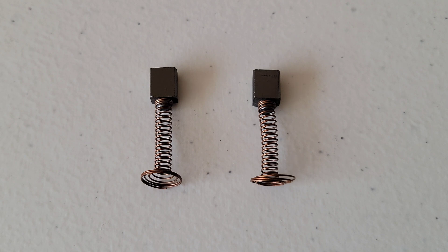You also want to make sure that when you do replace them, you use the correct Dremel replacement brushes that are designed for your tool. There are different carbon brushes out there and you don't want to put the wrong one in your rotary tool. Let's go ahead and reinstall these into my Dremel 4300.